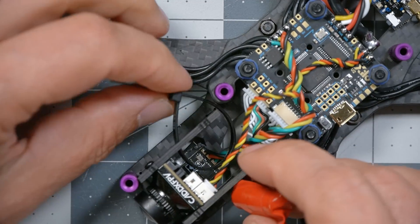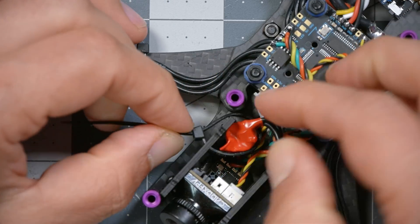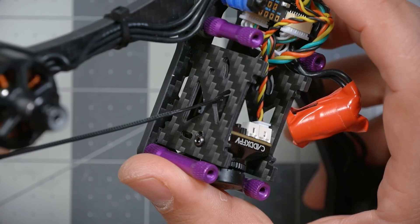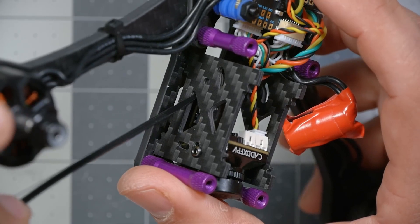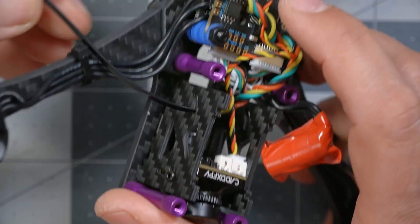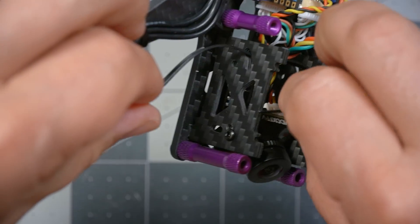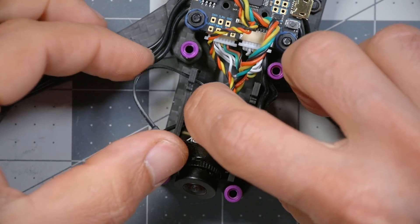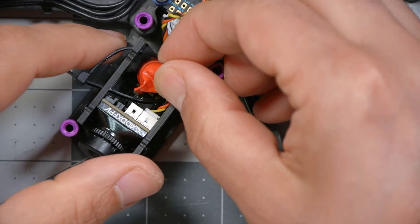I'm going to loosely secure the zip tie and then stuff the capacitor down in here. I think I'm going to use this hole here — if I use that one it'll pull it too high and it'll come off, and if I use that one it'll slide down and pull it low and come off. Just making this up as we go. Pass the zip tie out here, drop this down in there, and cinch it tight.